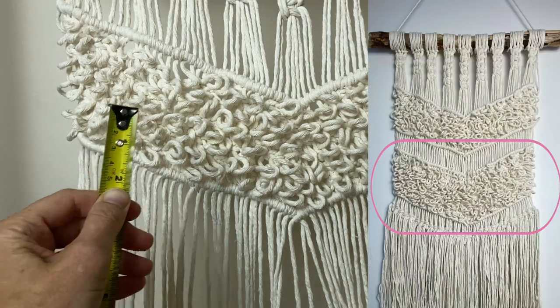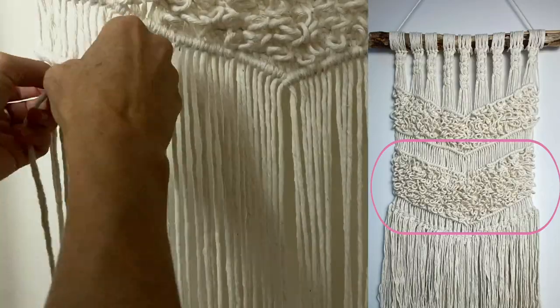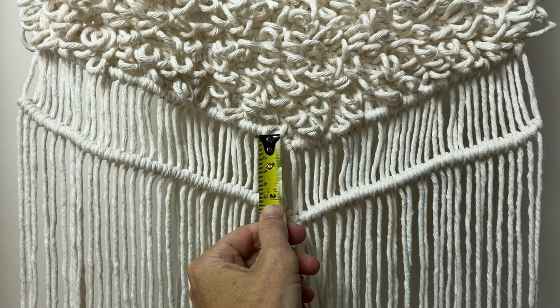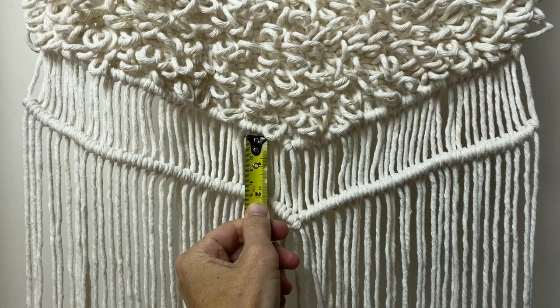About 2 inches below, do the exact same ruffled square knot pattern we just did. My second section is a little bit taller — the ruffled square knots are about 4 and a half inches in height. You can do that or make it exactly the same as above, whatever you prefer. Then about 2 inches below, do that double half hitch low-angle V again.